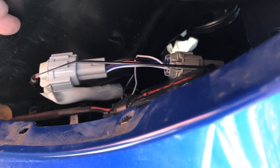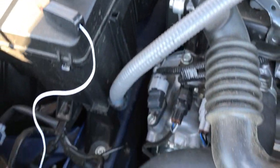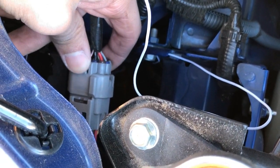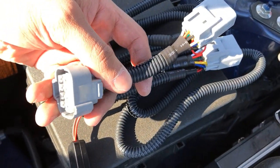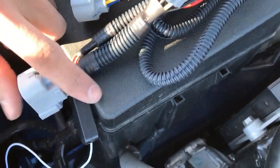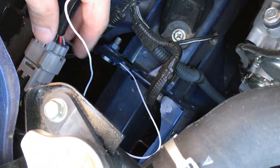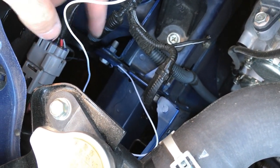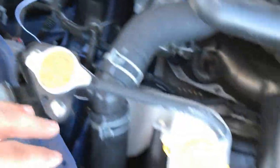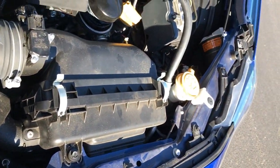The next thing you want to do — this is the factory headlight wiring. Take these adapters and do the same thing as the bottom: plug this in and it'll connect this side. Then you just want to take the remainder and route it around to the other side and do the same things you did with the wire.